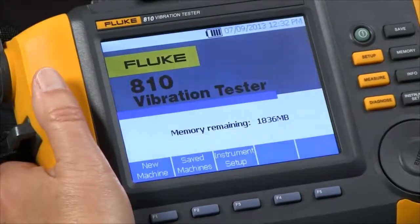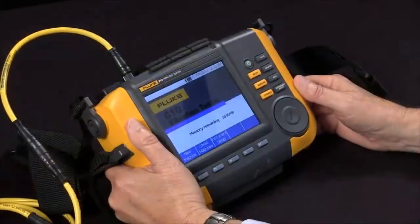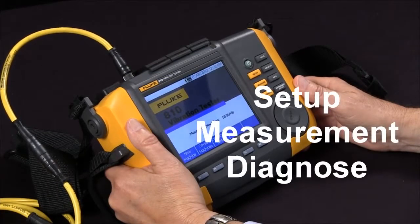The Fluke 810 Vibration Tester. Today we're going to set up a new machine. The three steps in using the 810 are the setup, the measurement, and the diagnosis.